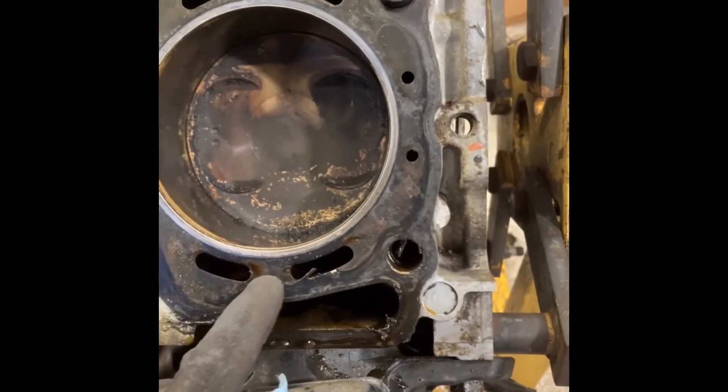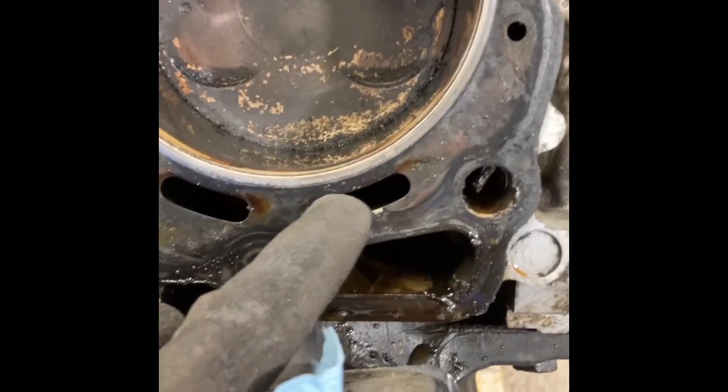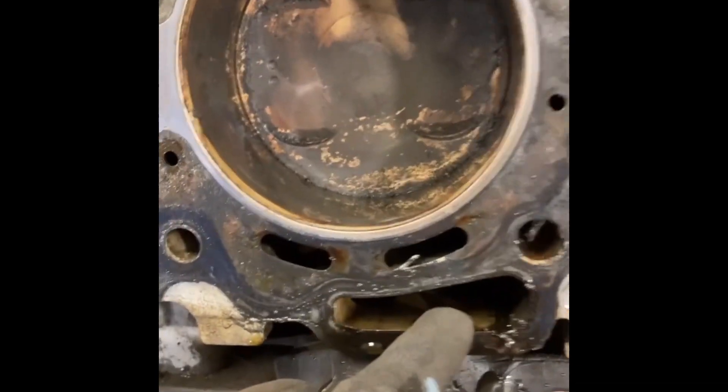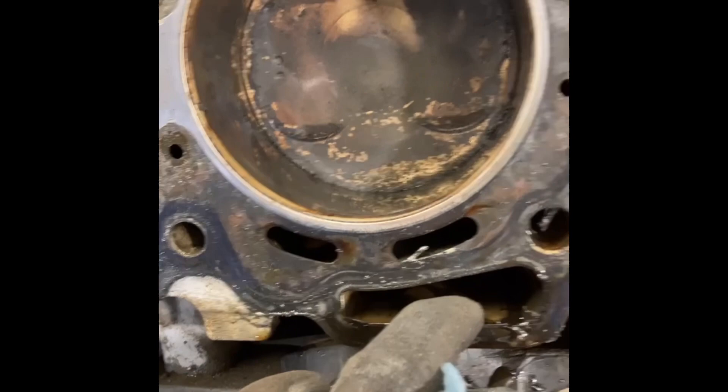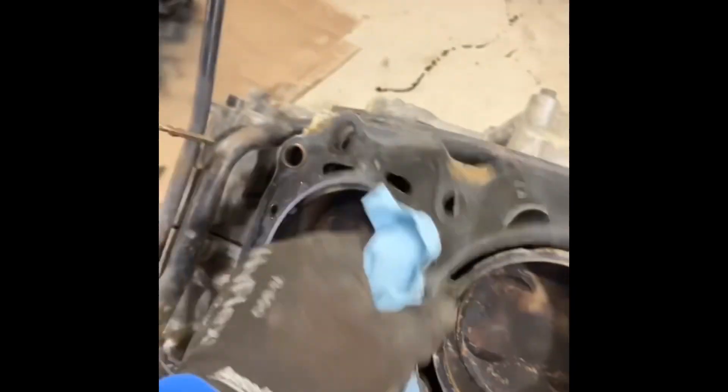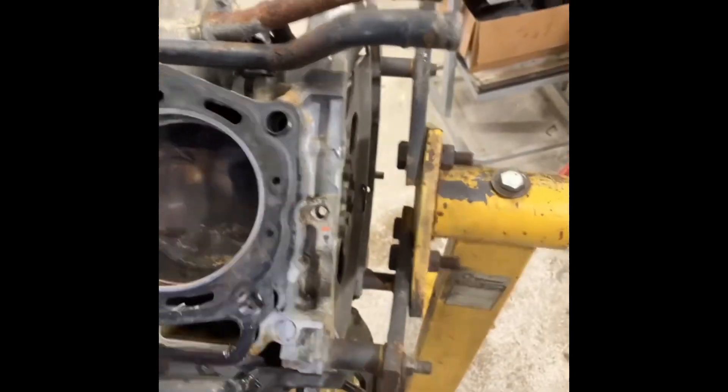Got the head removed here. These don't look too bad really — that graphite coating is just starting to peel away. What happens is you breach the coolant jacket into the oil in most cases, and it's bad, or you breach it here. But I don't see any breaches, and let's just check the other side.